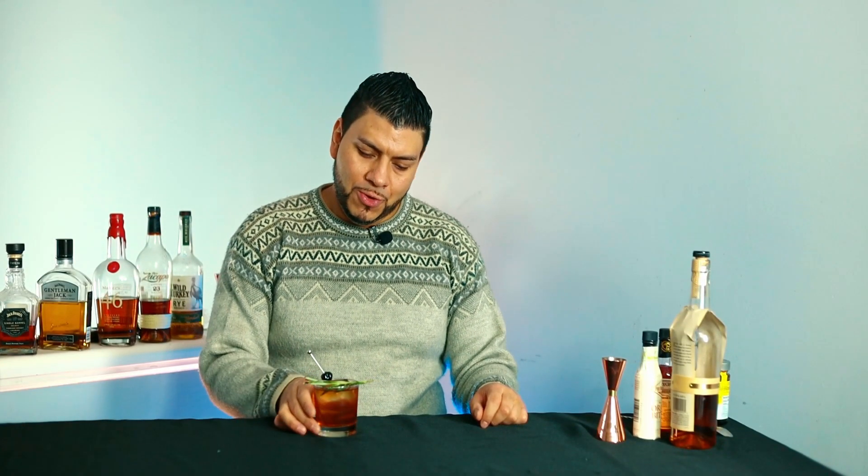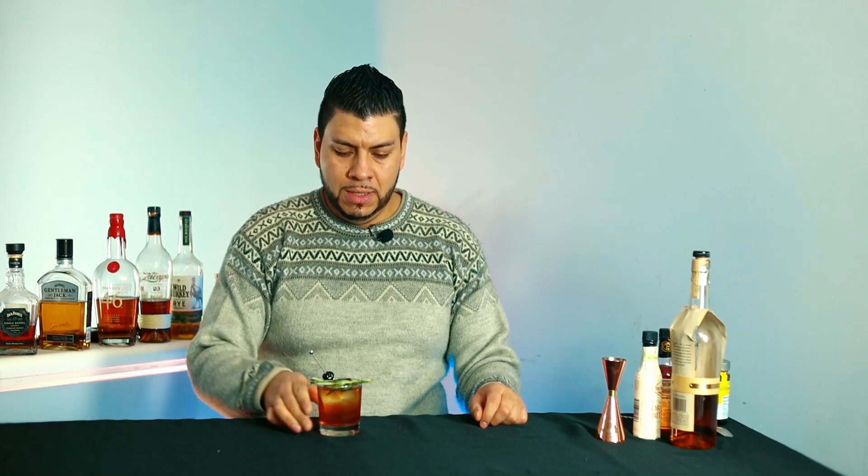Hi everyone, welcome back! Today I'm going to show you how to make a rosemary smoked old-fashioned — a super tasty cocktail for whiskey or bourbon lovers. As always, I'm going to leave the recipe in the description for you, as well as links for some of my products.